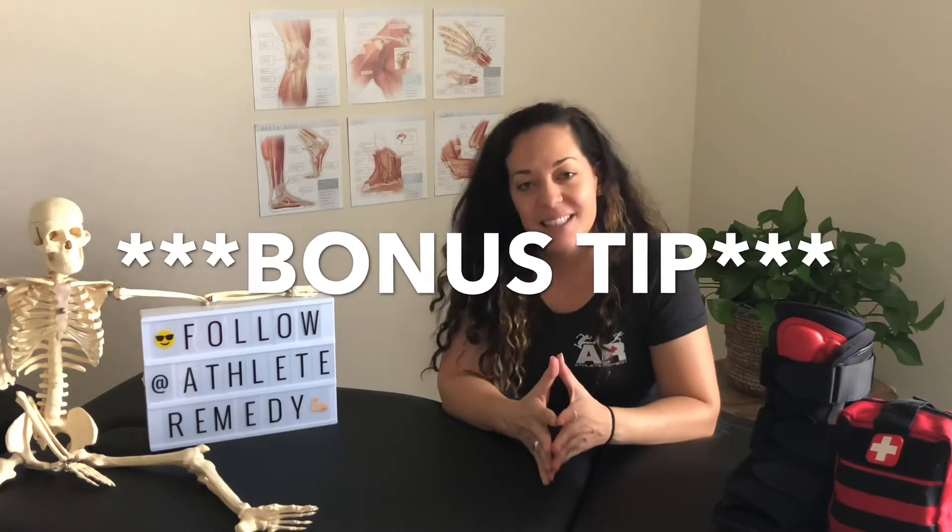Bonus tip: massage is a phenomenal way to get rid of swelling. This is probably the most effective method I use on my athletes, and it gets rid of swelling the fastest. If you want an in-depth tutorial on how to do massage specifically, either with a partner or on yourself, click or tap the YouTube card.